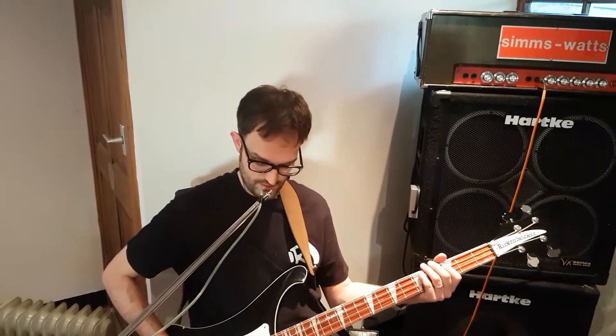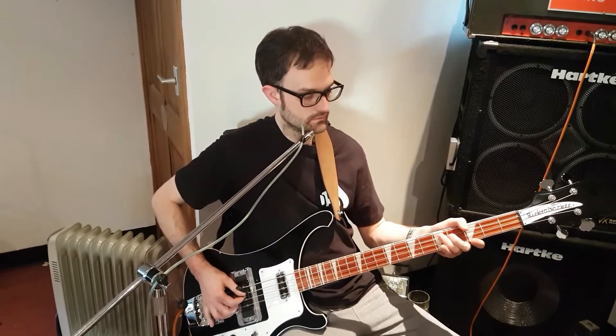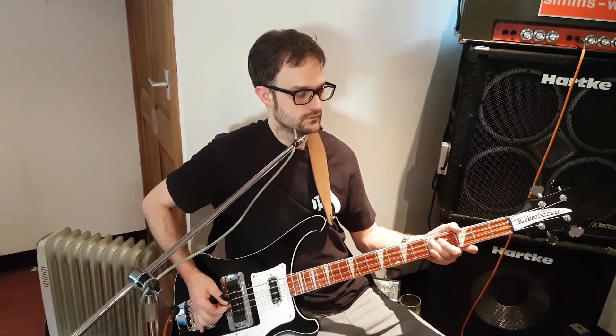Normally it sounds like this. If I do this — you can see that it changes, switching the distortion on and off. Simple as that, very good invention.